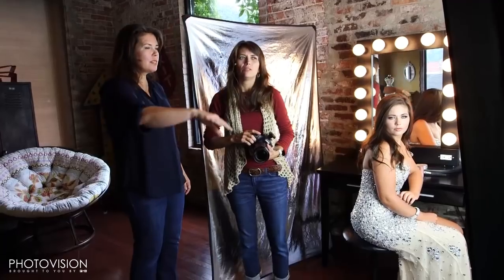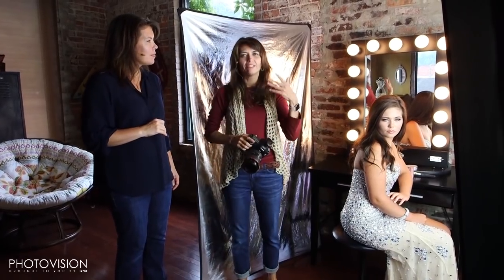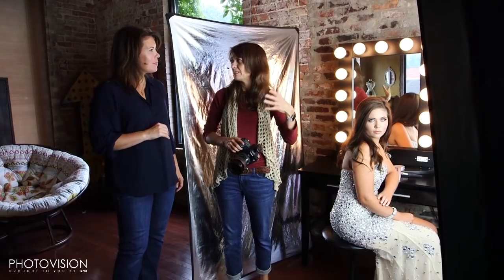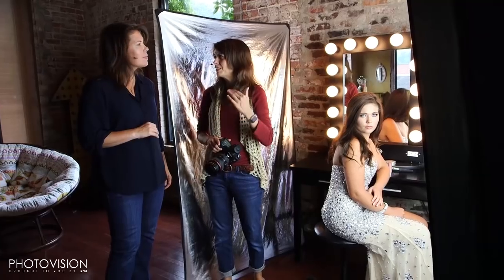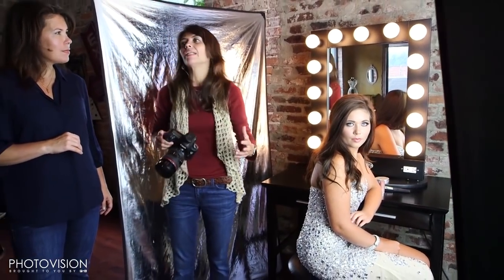It gives a really cool depth and dimension to the picture so you can see all of that space back there. The reason I use continuous light here is so it somewhat matches the existing light. I've worked a couple of times popping off the strobe and dragging the shutter like we did in the previous shoot, but I just didn't like that effect nearly as well as when I switched to continuous light — I felt like it blended better.